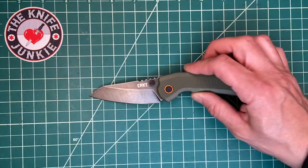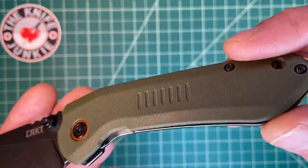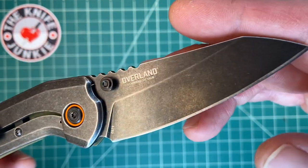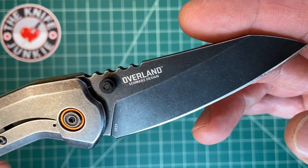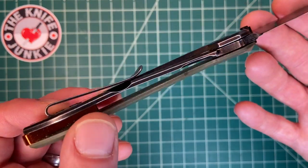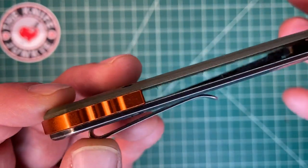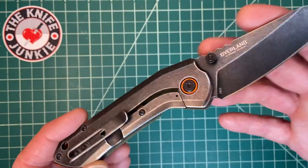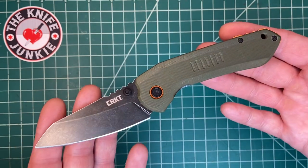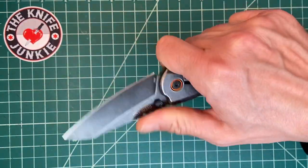This little three-inch beauty has a three-inch blade. You've got G10 on this side and it is a steel frame lock, as you can see here, with 8CR13MOV steel, which CRKT is very experienced with and does a good job with. You've got a deep carry loop-over pocket clip — even though it leaves a bit out there — a very nice anodized aluminum backspacer, a pivot collar, and just a classy, beautiful design. Very thin and very light.